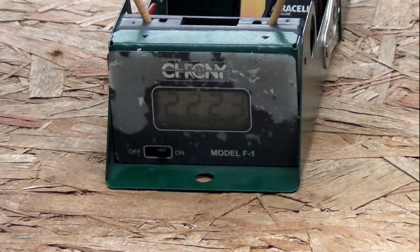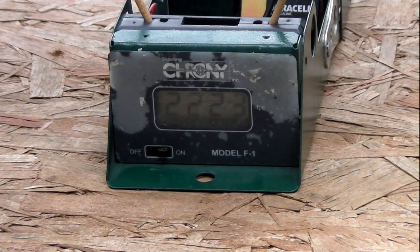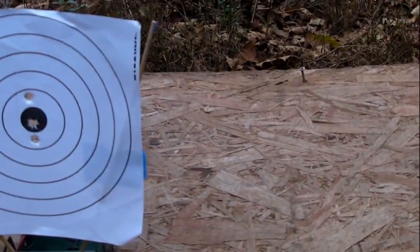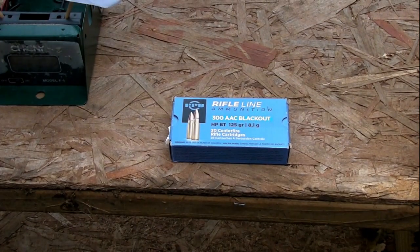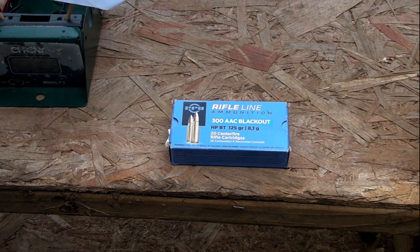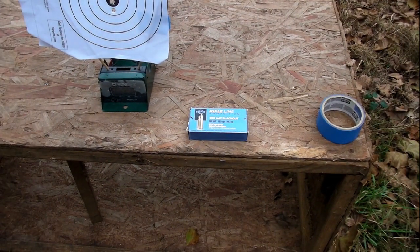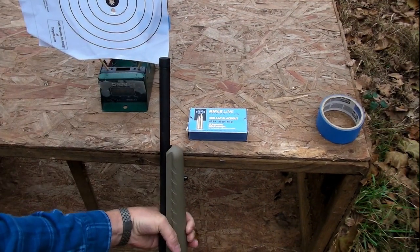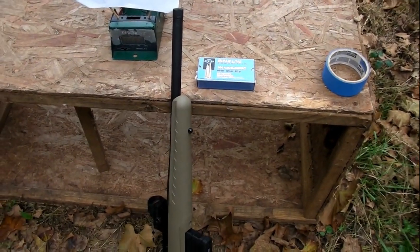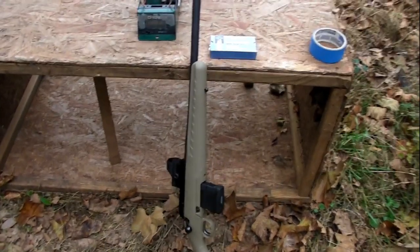So that was the last one — 22.23. The others were 22.50, 22.60, something like that. So pretty good for this PPU, for 125 grain. That's faster than I thought it would be out of this little short 16 inch barrel. I thought it would be around 1900 or 2000 or something. So pretty good.